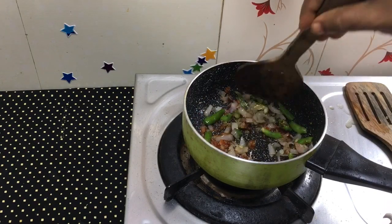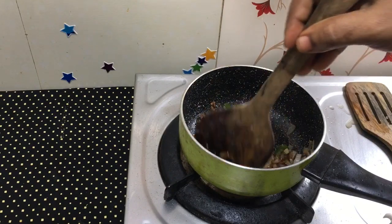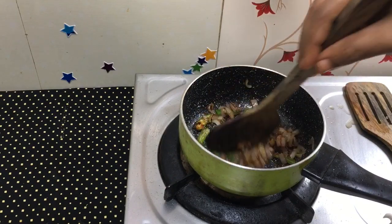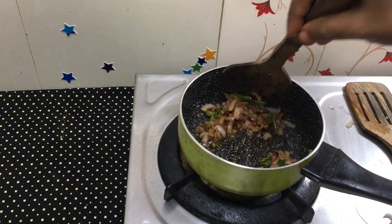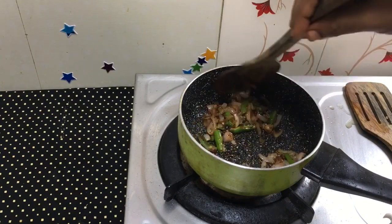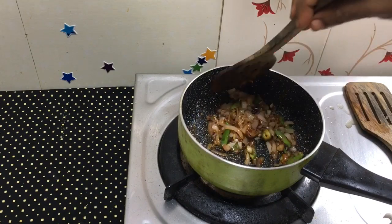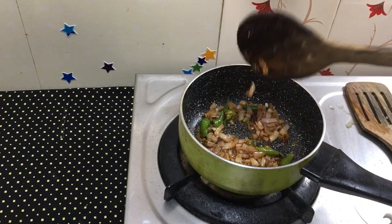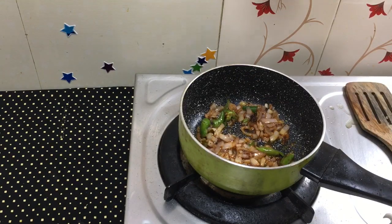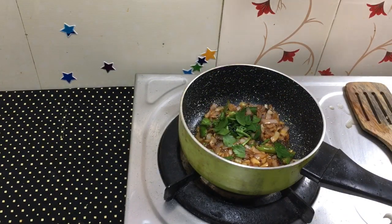Capsicum, celery, and onion leaves. Let's fry these now. We put a pan with olive oil in it. We add capsicum — this dish is high heat. There are also celery leaves and onion leaves.